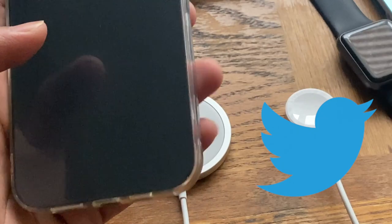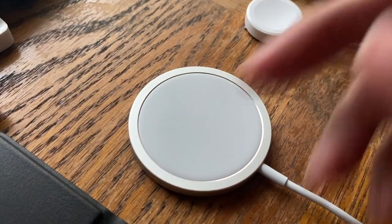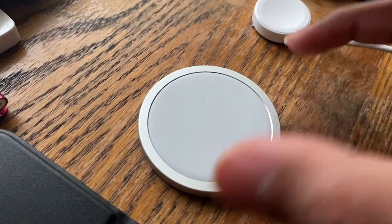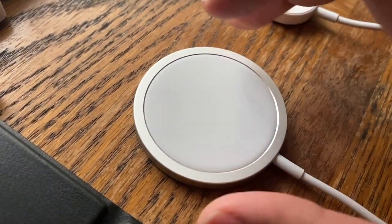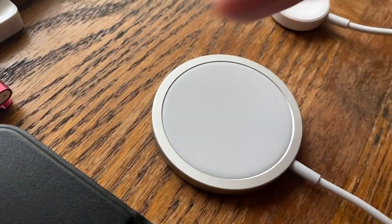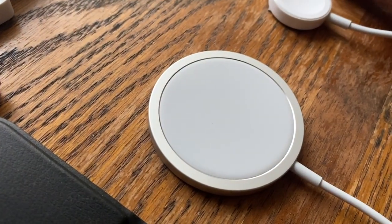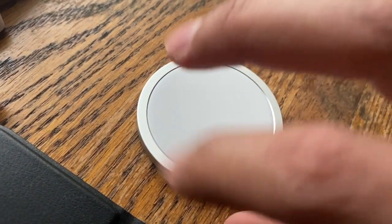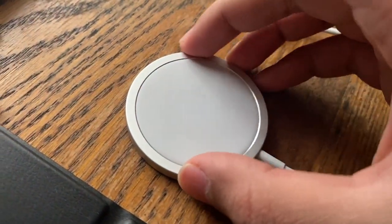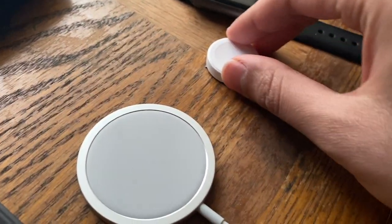For a closer look at the MagSafe charger — I call it the hockey puck because it looks like one, and it's just slightly smaller. The center charging area is made of a rubberized plastic to keep the phone in place so it doesn't move around, and the magnets also help. The surrounding back is built of aluminum — it kind of reminds me of the aluminum on the Apple Watch Series 1 and Series 0, the 7000 series aluminum. It's a really well-built piece with good materials.